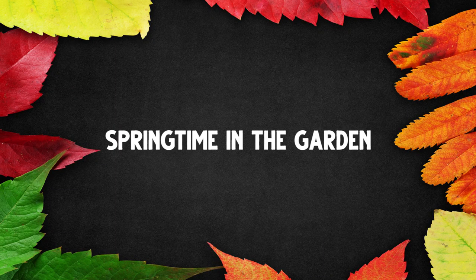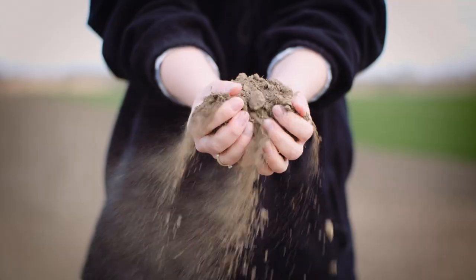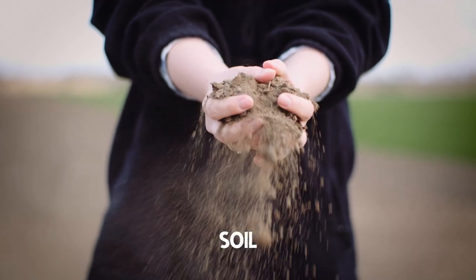Springtime in the garden. Let's chat about some of the things you can do in your garden in spring. And if you are enrolled in my online gardening course, be sure to watch this video in the course, as I will link to other areas where you can learn about these things in more detail. If you're not enrolled, I'll give you a link below where you can enroll. Let's start with soil.